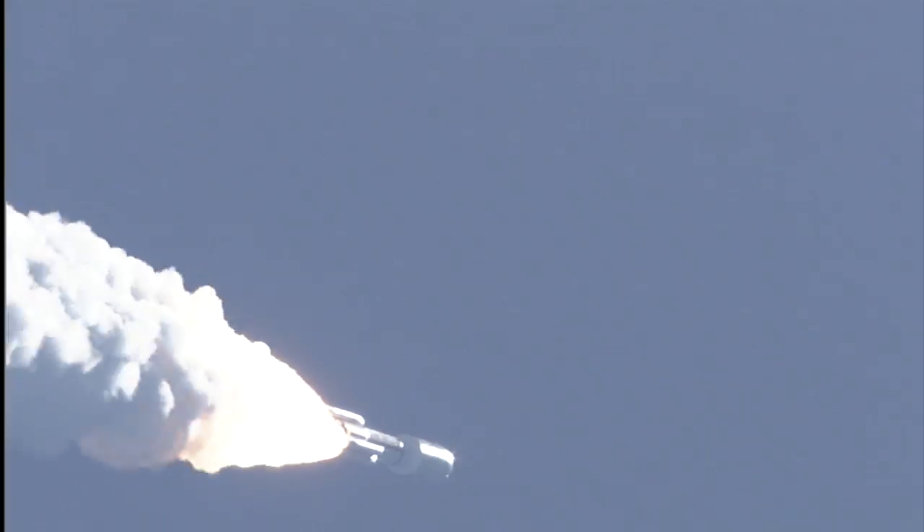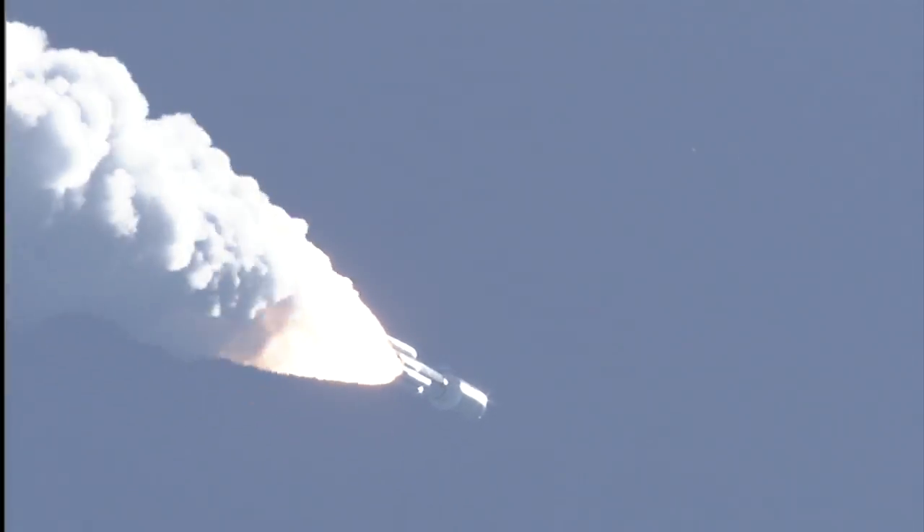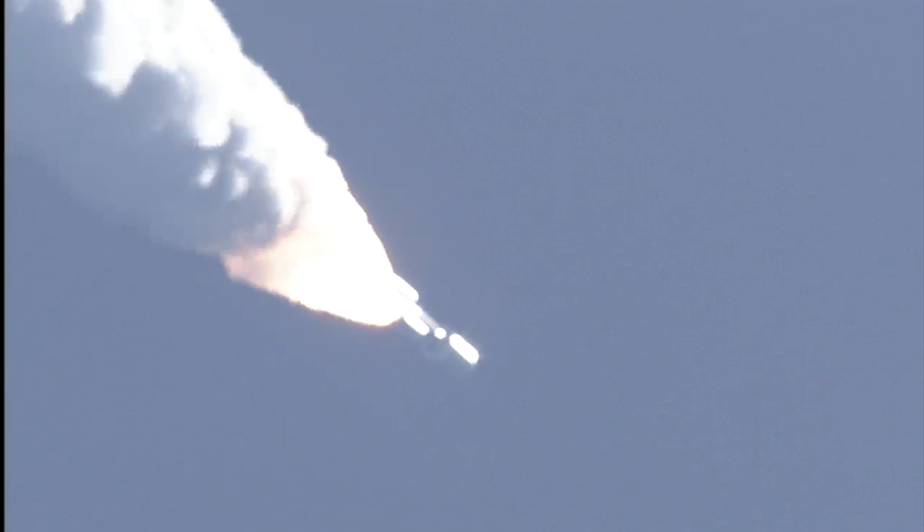Mach 1. SRB chambers continue to roll off. Max Q. Boosters throttling up right on schedule. Engine response looks good.